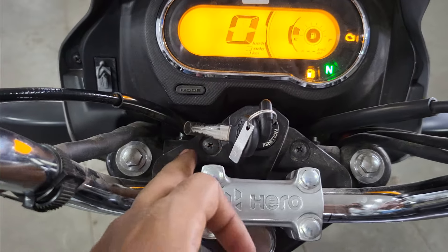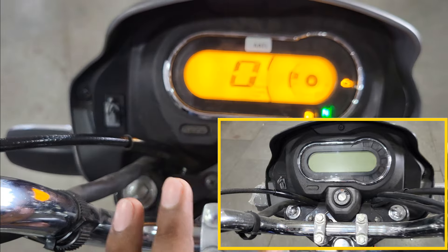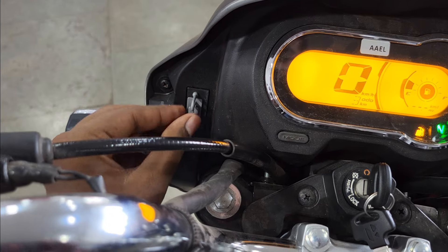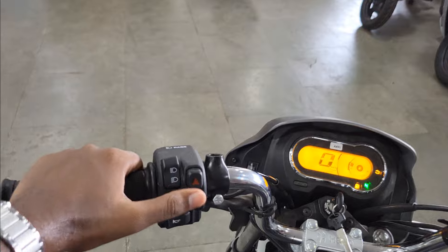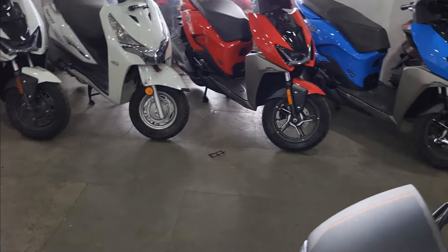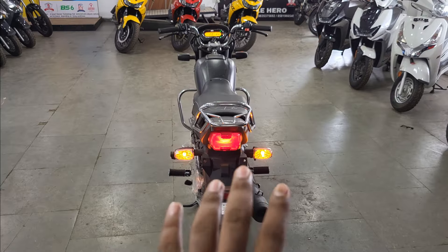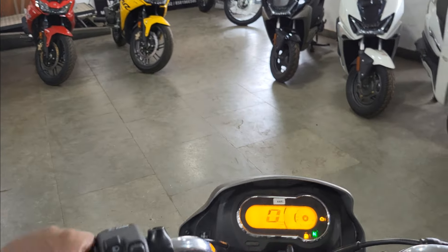You can see the dashboard with a chrome surround, which has changed from the previous one - I will show a photo too. This change is pretty good. On the side you can see a USB charger port so you can charge your phone on the go, which is pretty good. You can also see the hazard light - before, many people used to modify it with aftermarket flashers, but now the company has made it factory fitted, which is pretty good.